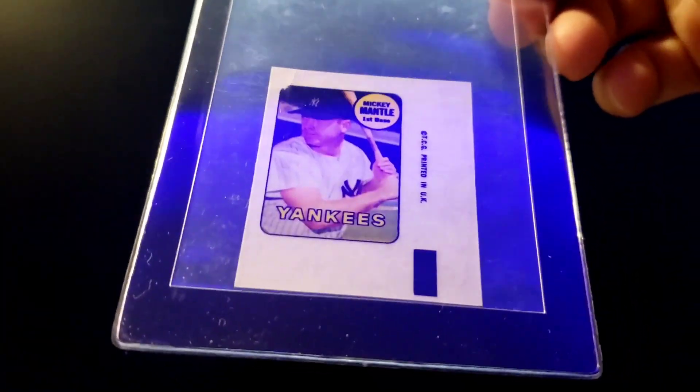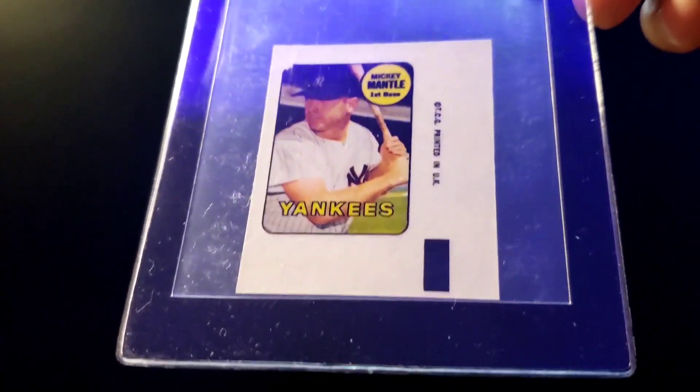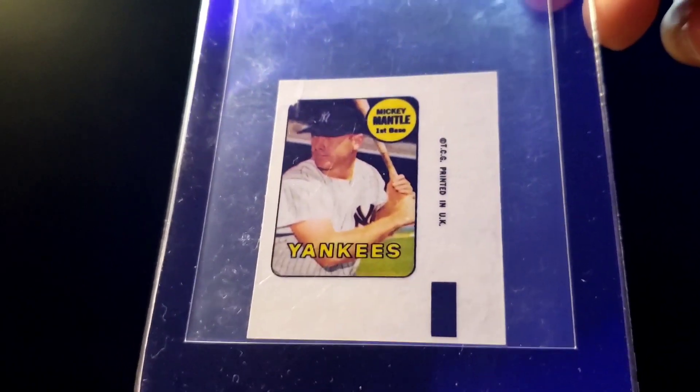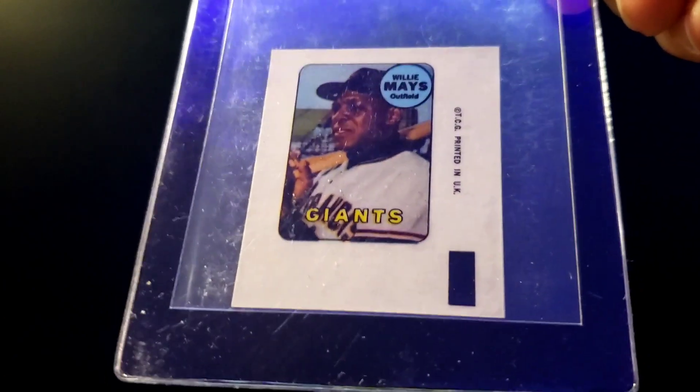Of course I had to get my guy Harmon Killebrew, and I also got doubles of him — when I get doubles it's pretty easy to trade them away or sell them for more cards. There's a Mickey Mantle from '69; his last playing year was '68, so this is from his final days. And of course, Say Hey Willie Mays.